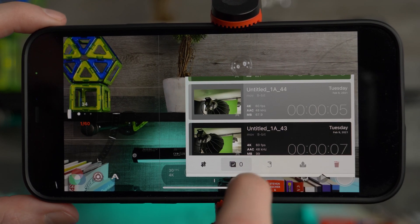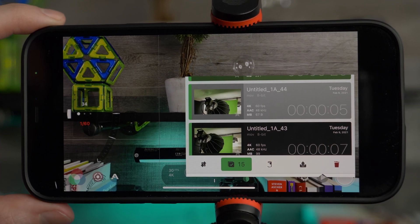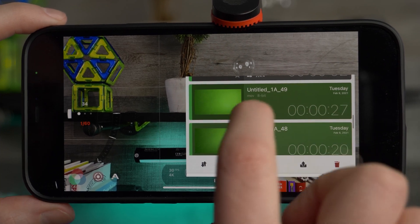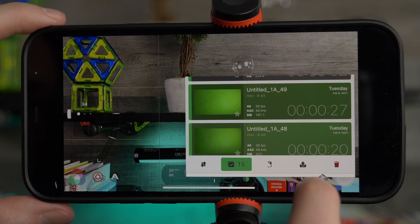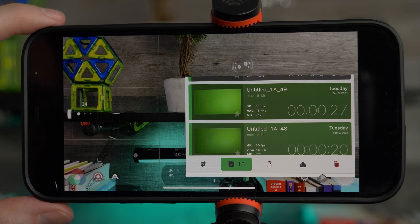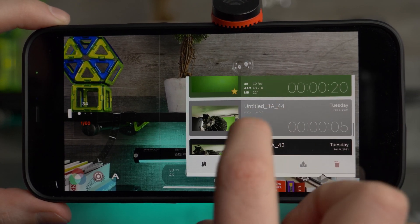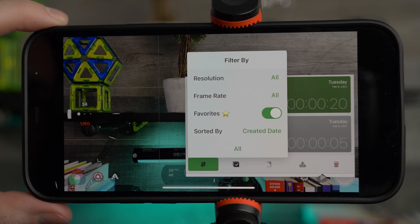You can batch select files by using this icon — hold it down and it automatically picks all your files. The tinted color is actually what's in the image, so it's a quick way to find your clips. For example, shots tinted green indicate I had a green screen. With all 15 batch selected, you can delete them, upload to cloud storage, or save to the camera roll. You can also mark favorites by tapping the star on clips, then use the sort feature to display favorites only or apply other filters.